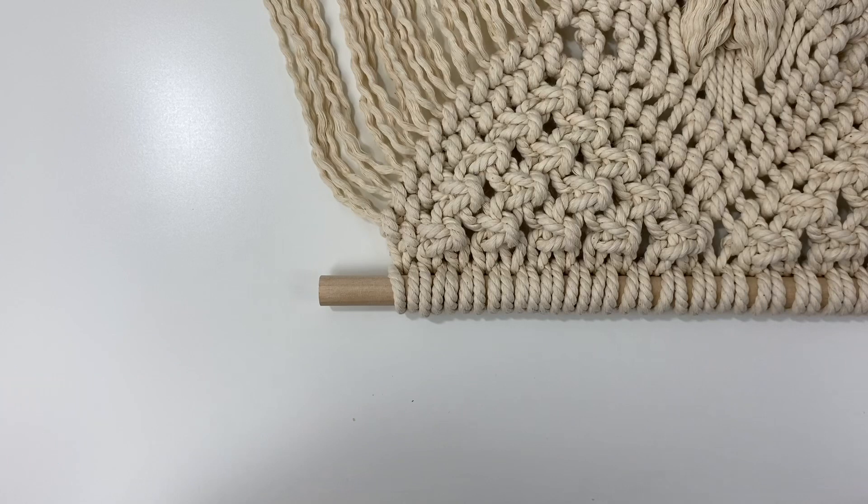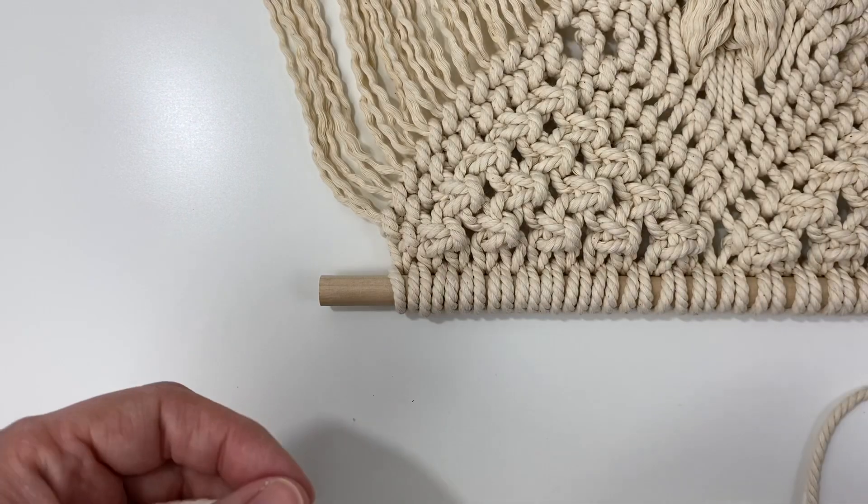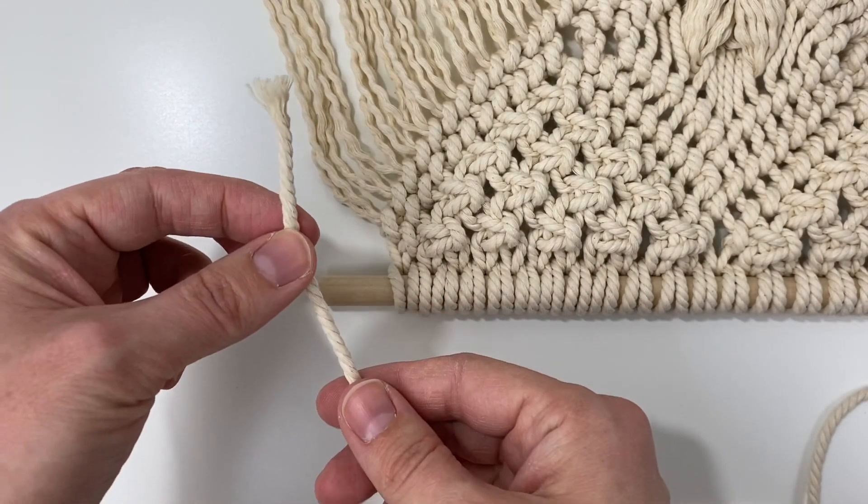First you'll want to flip your macrame wall hanging upside down and lay it on your desk with the dowel facing towards you. Next you'll want to cut a piece of cord long enough to hang your wall hanging, and I usually just eyeball it depending on the size of the wall hanging.